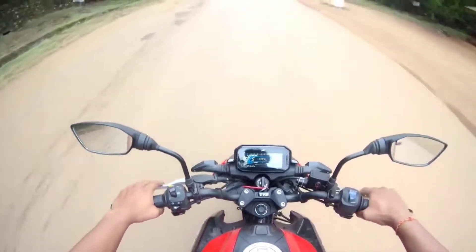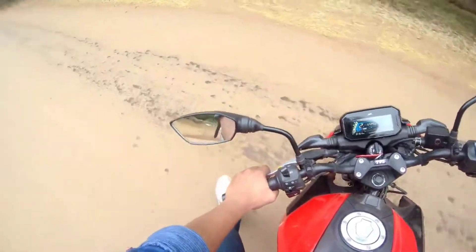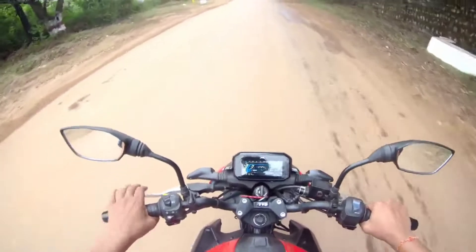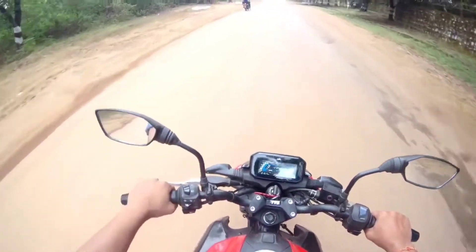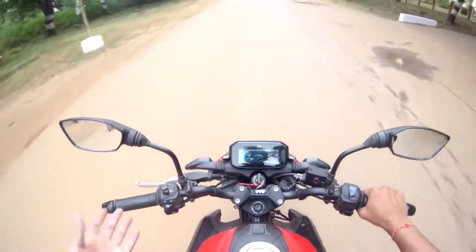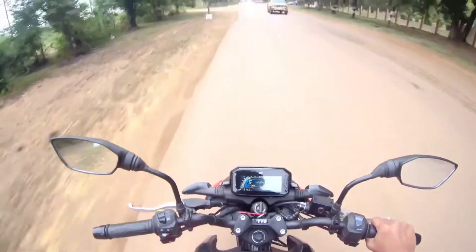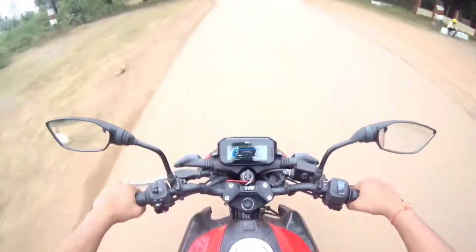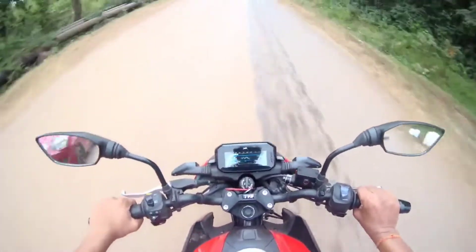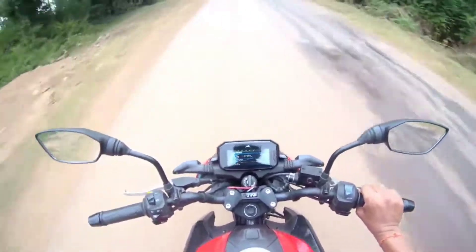We have kept the bike open. But you can see it is 80, 82, 85. This bike is full of fun. Lightweight bike, you can see it. It's redline, and no vibration. You can see it — it's redline.